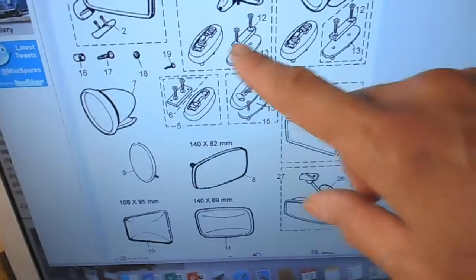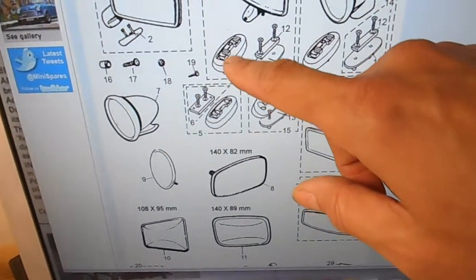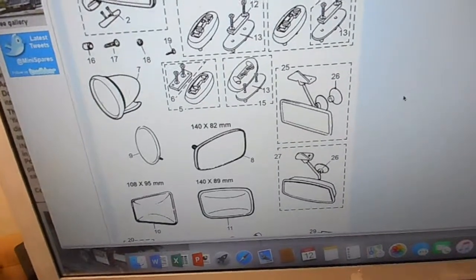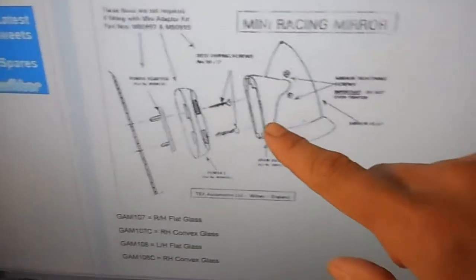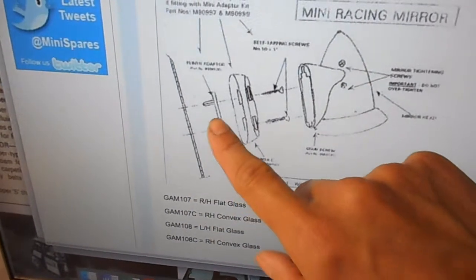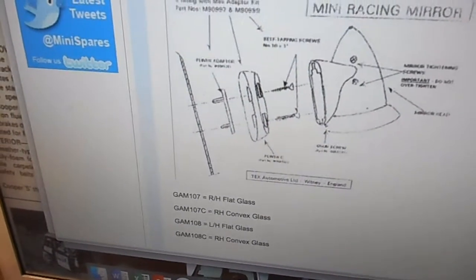If you have a look at these instructions here, that shows you how it's meant to be used. We're going to use these ones here to give us a bit more of a slope. I found another diagram that shows it — it's not very clear, but it shows the mirror here, then there's the body panel. That piece of plastic goes first, then that one sits on top and the screws go through it, and then obviously you slide the mirror on and use the grub screw.